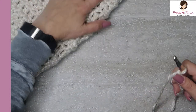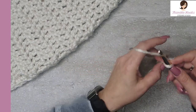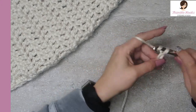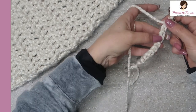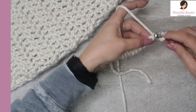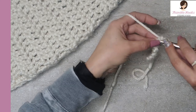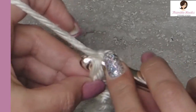I'm just going to chain a few to give you the idea of how it works — let's just go 10. There's a chain of 10. Single crochet in those back bumps all the way back down, starting in the first little bump, so we'll end up with nine single crochets.